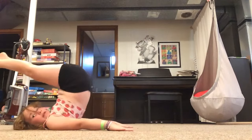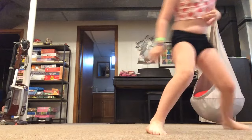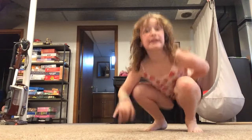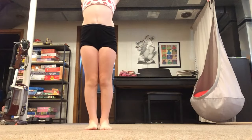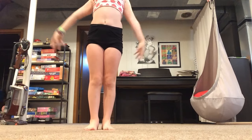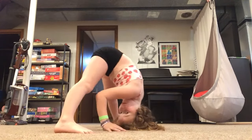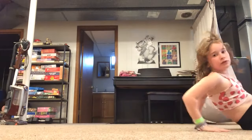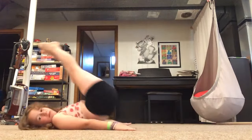And then go up like this. Okay, let's try that without me repeating anything. Boom, boom, boom. Finish, finish. Split legs. Don't scoot back, I'm just scooting back. Boom, boom, boom.